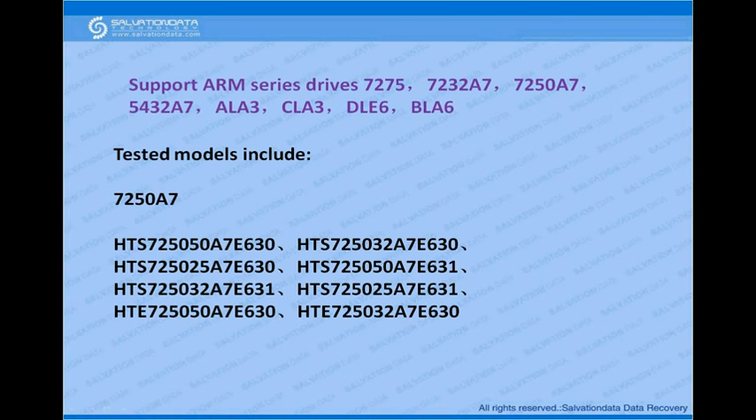We've tested some models and proven them to be supported. The ARM series models we support include drives like 7275, 7232A7, 7250A7, 5432A7, ALA3, CLA3, DLE6, and BLA6.